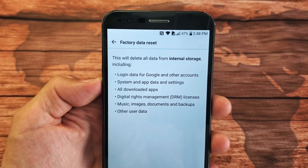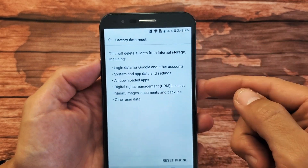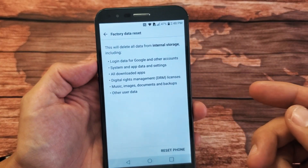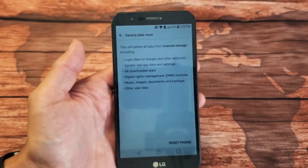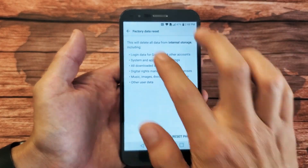I have a LG Stylo 3. I'm going to show you two ways to do a factory reset. The first way, we're going to do a soft reset where we have to log into the phone to get to it. The second way is a hard reset where we simply use the keys. That's especially useful if you forgot your password, because we'll be able to complete the factory reset without using the password that you forgot.